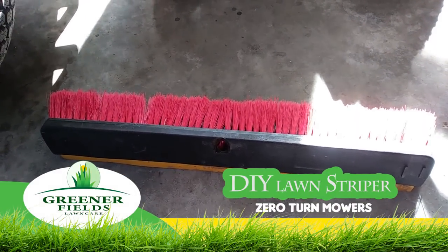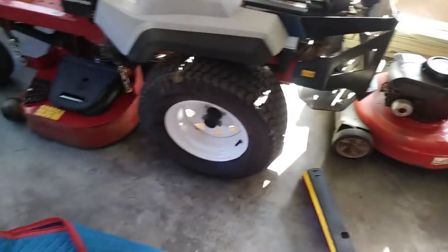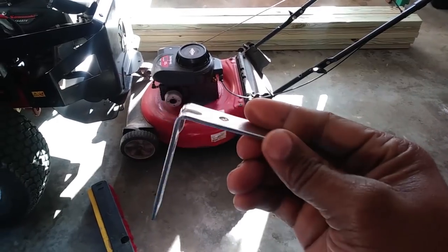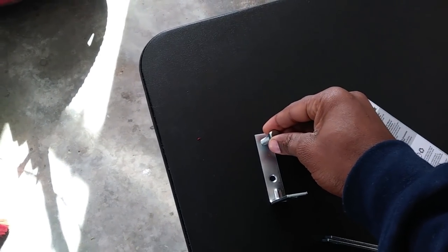I saw a couple videos on how to make a striper using PVC pipe and other stuff, but I like the brush technique a little better. I went to Home Depot and bought some two-and-a-half inch L brackets. I'm going to have to drill these holes out because the nuts I got are a little bigger than the actual hole, so they won't go through.